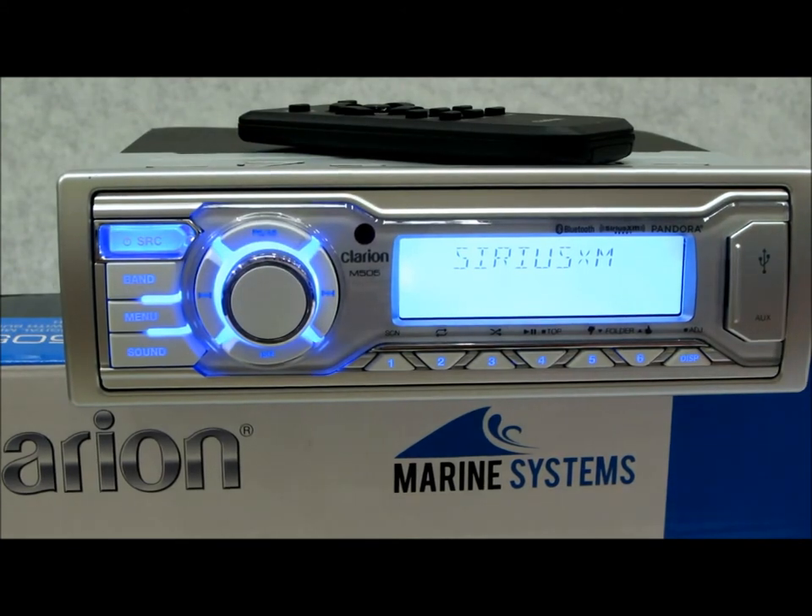This unit has three sets of RCA preamp outputs, all four-volt, which is an awesome feature for a marine audio system. You've got to have an amplifier if you're running a tower or wakeboard system, or if you have a setup in your V-berth or cabin. This thing is very cool for that.